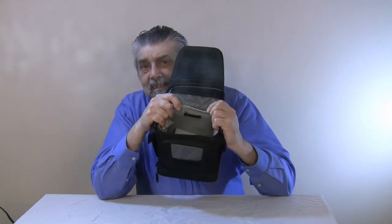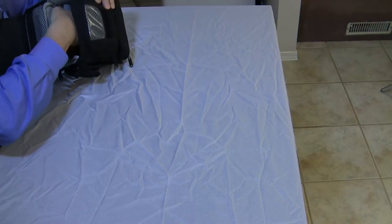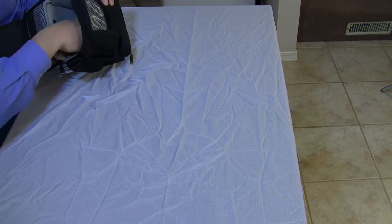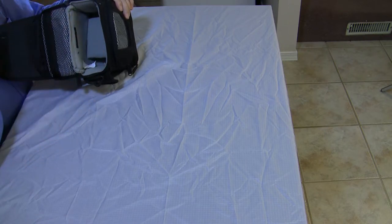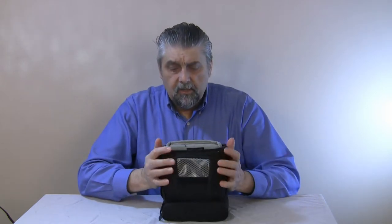On the inside, there's a removable piece that you can use — it's kind of like a hammock for your camera. You can Velcro it and move it up and down as you want. It gives your camera a bit of suspension in there, so if you drop the bag your camera isn't hitting against anything really hard. It's really soft on the inside and it feels like there's a lot of padding in there. It's a really good little bag.